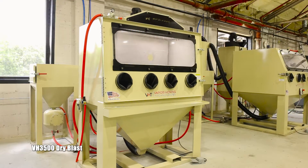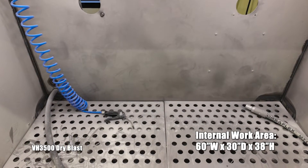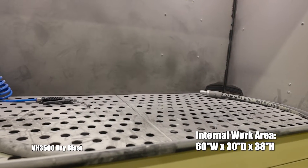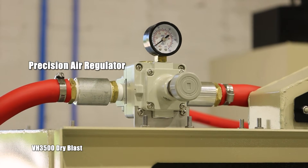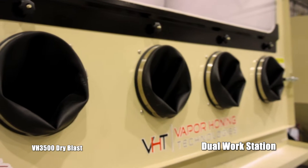Today we're looking at the VH 3500, our dry blast version of the VH 35 series. The internal dimensions on this one are going to be 60 by 30 by 38, allowing you to fit 80 to 90% of your applications on an industrial level within these dimensions. We also have a precision air regulator on this model, allowing you to adjust your PSI on the fly when you're blasting.